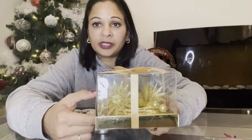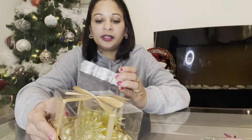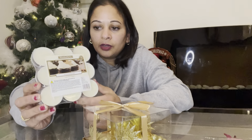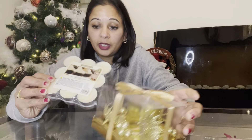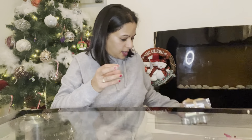Gift number three is a tea light holder — I'll bring it up so you can see. This was from the pound shop; it's very pretty for a pound and nice as a table decoration. There wasn't a tea light with it, so I purchased frosted vanilla tea lights from Home Bargains for about 79p. I'd put this in a gift bag — I'm sure teachers and assistants would appreciate it.